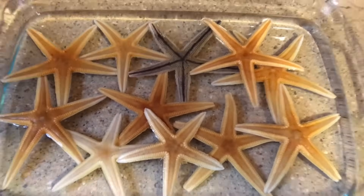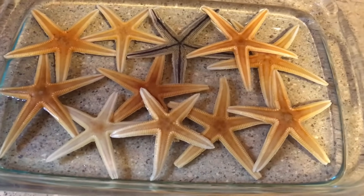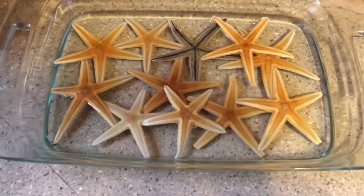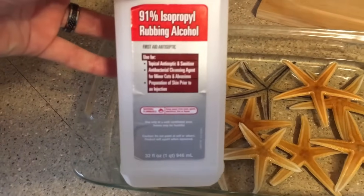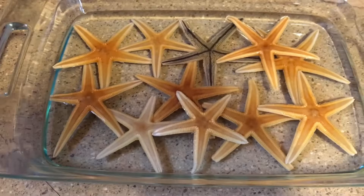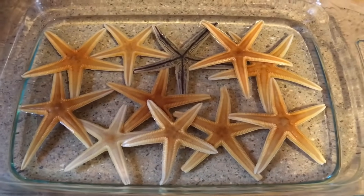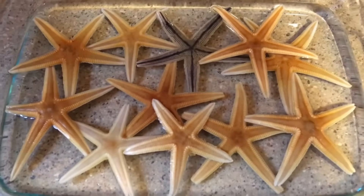To preserve your starfish and prevent them from stinking: lay them out in a container, preferably a glass container, then soak them in rubbing alcohol for two days — 24 hours minimum. That will help you out. I hope you liked this video and that it helped you.